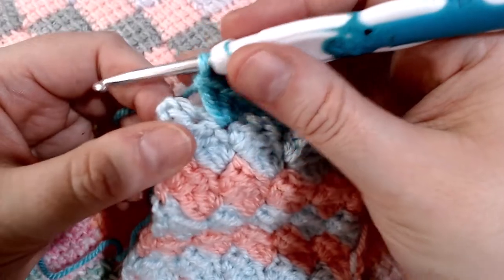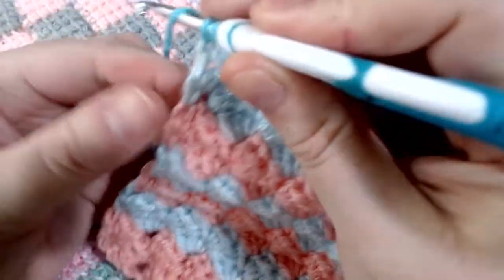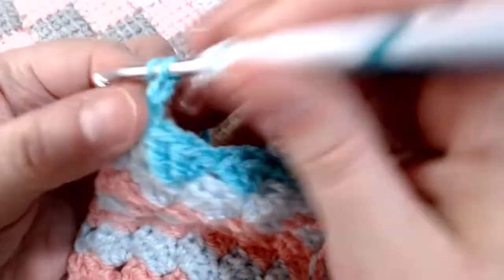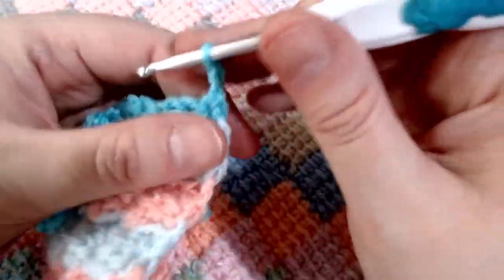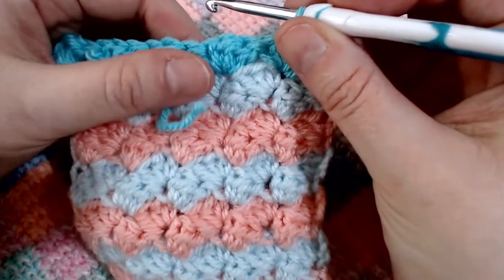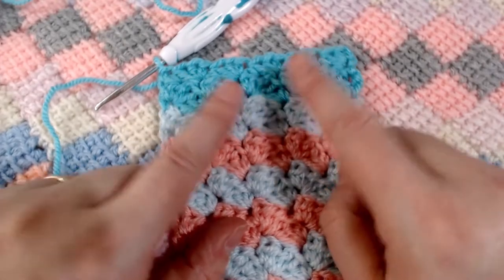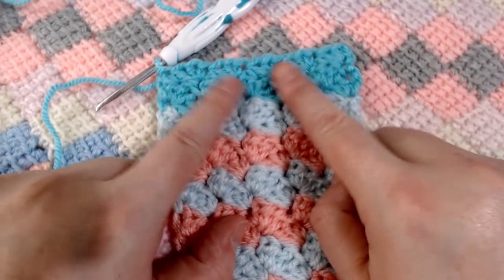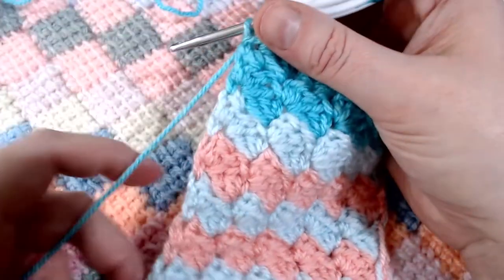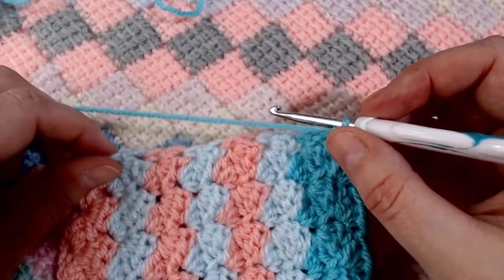For the very last stitch on the row, pop a single crochet into the top of the chain from the previous row, then chain up two and turn your work. Carry on doing your rows of cobblestone stitch backwards and forwards. We are going to add three rows to this first section, then once we've done that, we're going to work down the side and add three rows down the side as well.